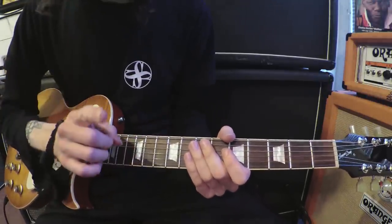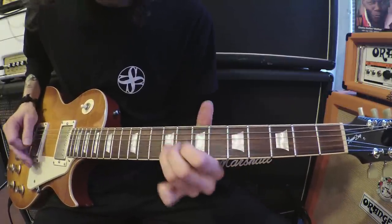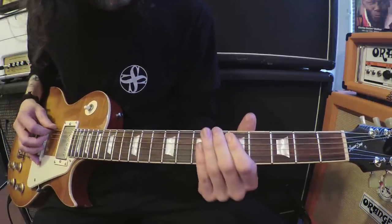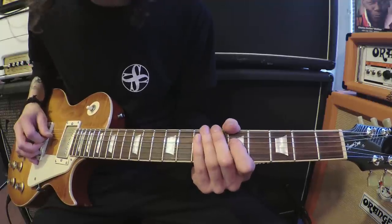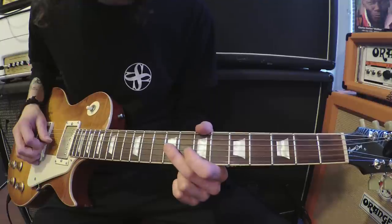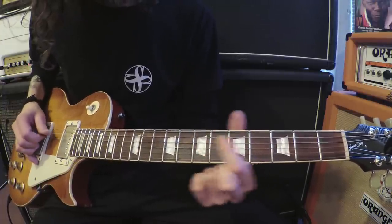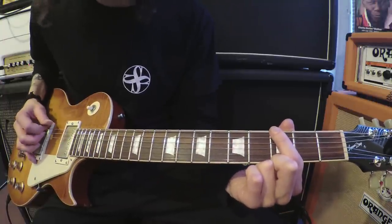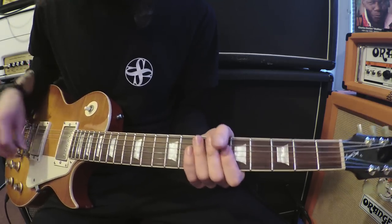Then we get the first run — there are three different types of run. The first one is awesome. You start on the third fret on the low E, fifth fret low E, sixth fret low E, seventh fret low E, then go down to the A string: five, six, seven; D string: five, seven; and then down to the G string: seven and nine. How cool is that!